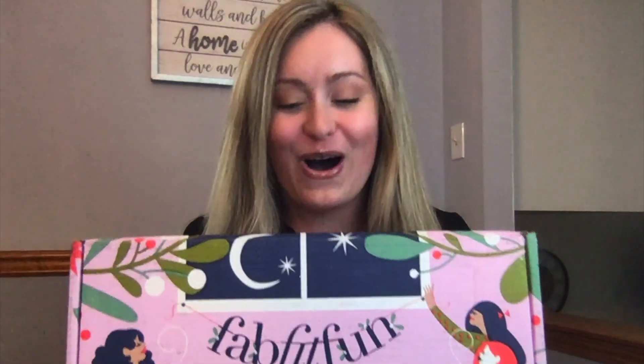Hey everyone, my name is Alisa and thank you so much for checking out my channel, Reviews Made Easy. On today's episode we are going to be talking about my FabFitFun subscription box — it's the winter edition. I haven't opened it yet because I've been wanting to do this with you all. The way it works is I'll reveal what's inside the box and then at the end of the video I'll give the box a rating on a scale from 1 to 10.